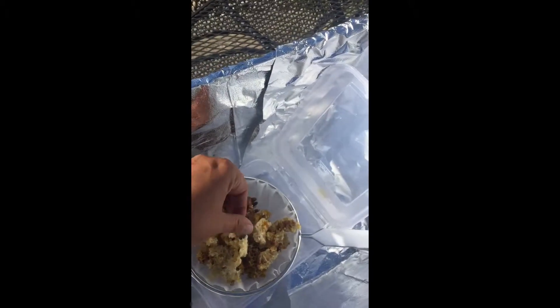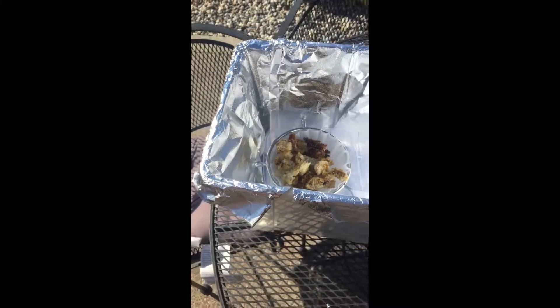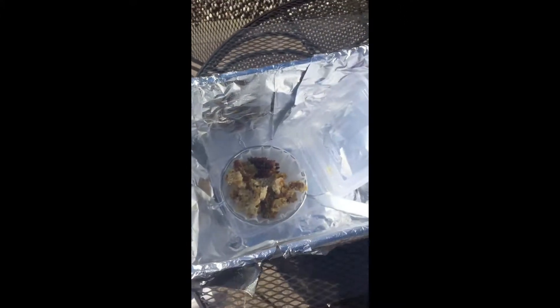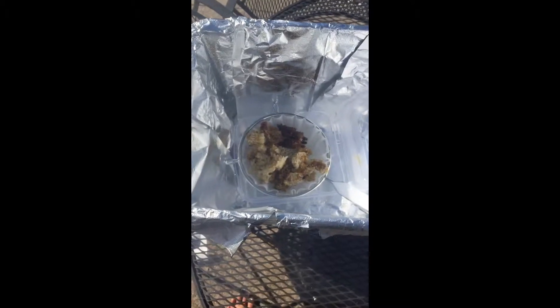I haven't used a coffee filter before — I've only used paper towels — but I'm going to try it because I think it should work. And then I just took a piece of glass out of an old picture frame. I'll give an update when it starts to melt.